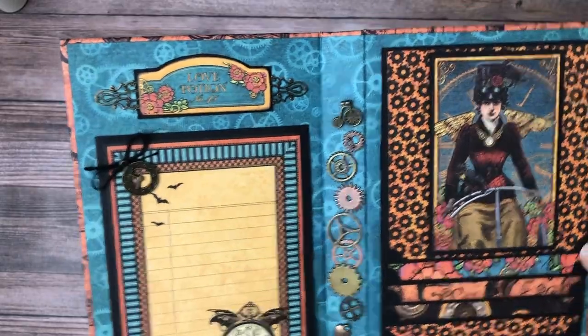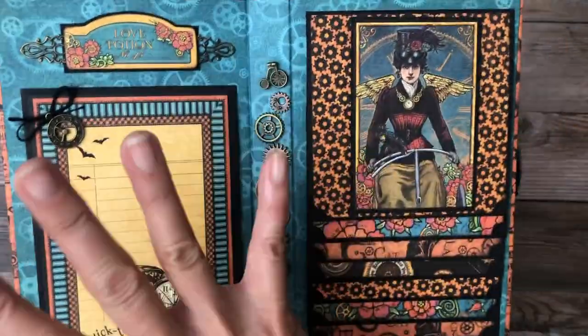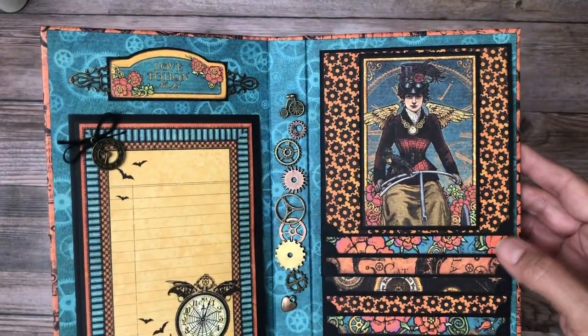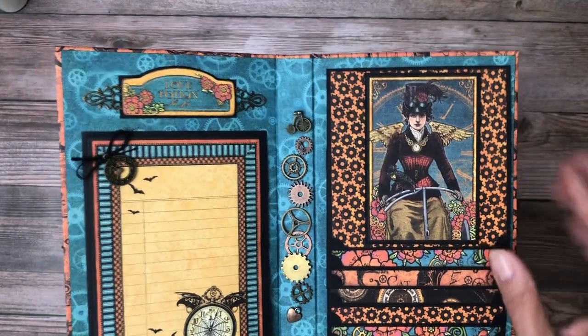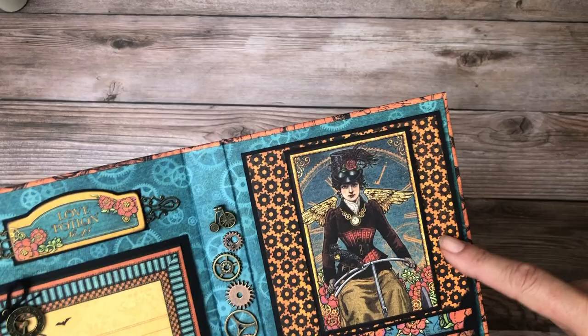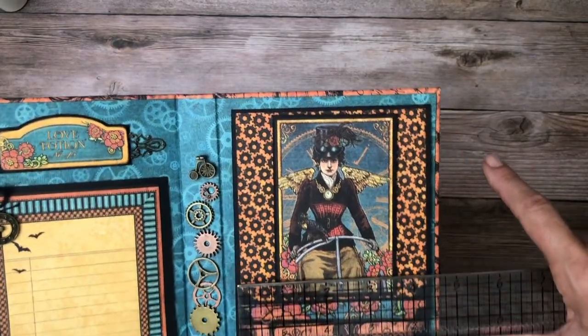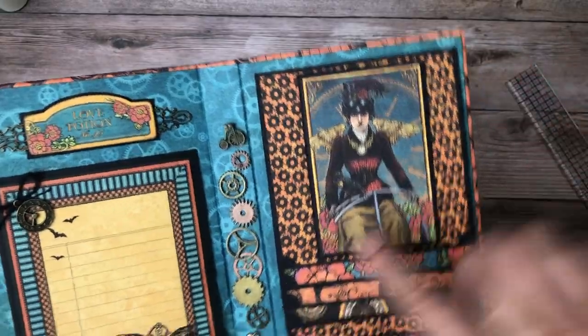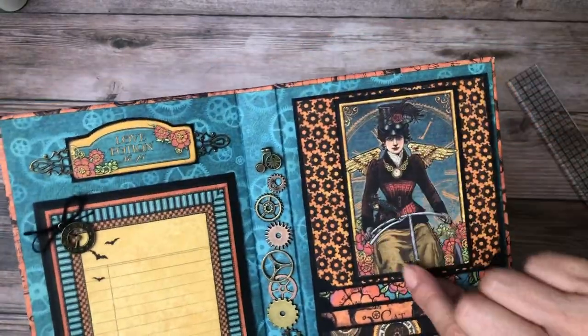A whole bunch more of those gears, which I love. So if you buy your collection from us, you will get some of these charms. And I'm going to use some on the album that I'm creating right now. Let me get my ruler out because I'm really not sure what size these are. She made each one of these flaps four and a half by four and a half finished, so it would be four and a half by five for your half inch hinge.